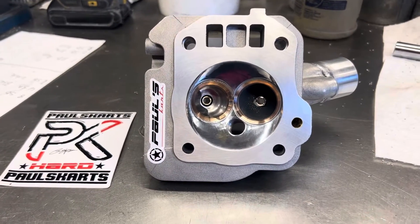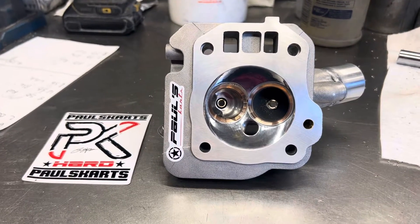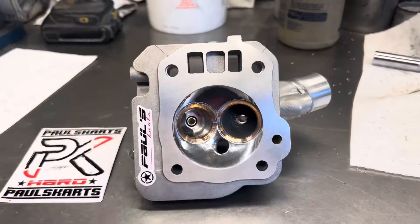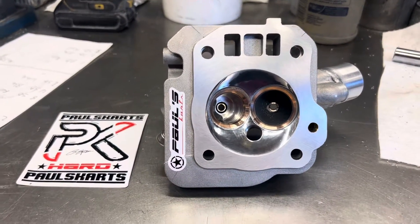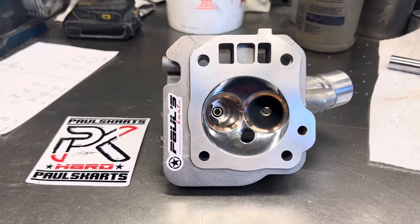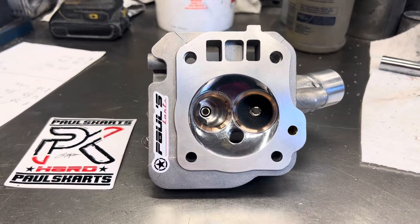Hey guys, Paul from Paul's Carts here. Getting back to some of the basics with this video. Been doing a lot of crazy builds around here lately — 300cc monsters, stuff like that. But there's just something about the simplicity and the beauty of this cylinder head.